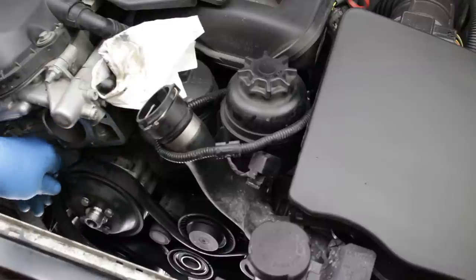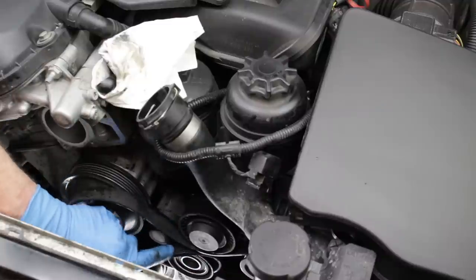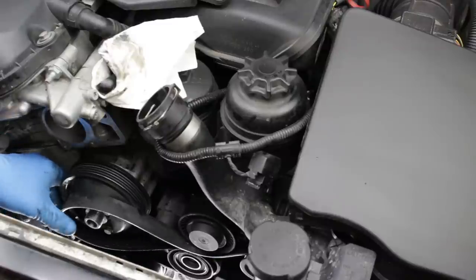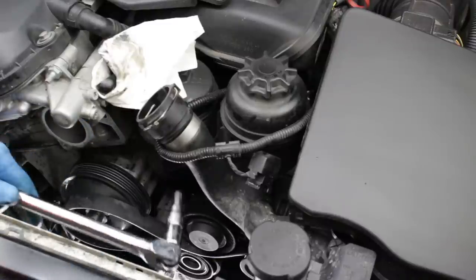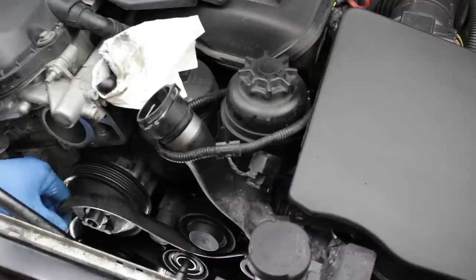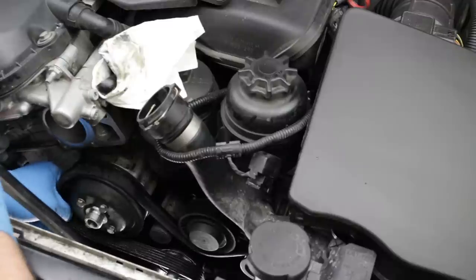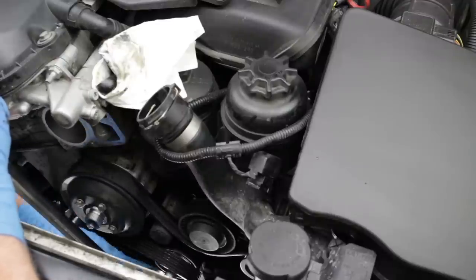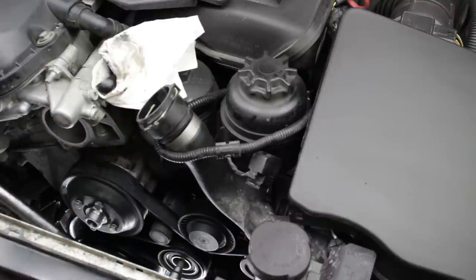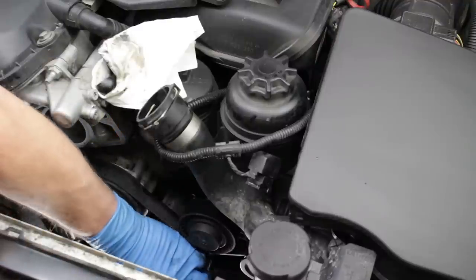We can now reinstall the drive belt. Note that this vehicle has had the drive belts and pulleys recently replaced. If they had not been, we would recommend replacing the two belts and the idler and tensioner pulleys at this time — click the link on screen to go to our Serpentine Belt and Pulley Replacement DIY video. Use the Allen or Torx bit tool to detension the tensioner pulley and route the belt over the water pump and tensioner pulley. Assure that the belt is properly set on the other pulleys and release the tensioner pulley against the belt. Replace the plastic bearing cap.